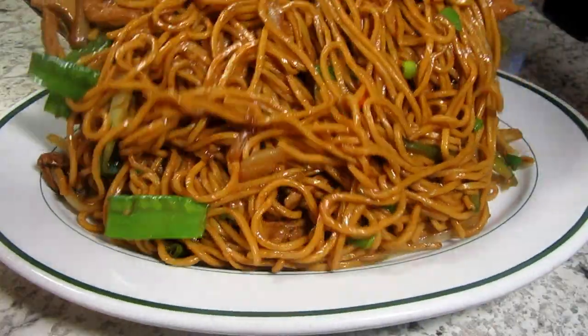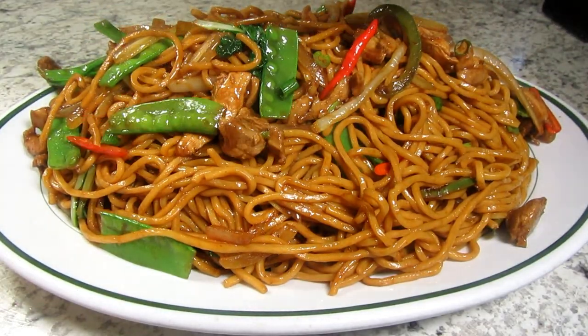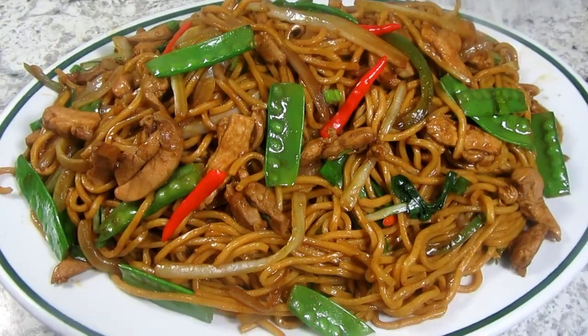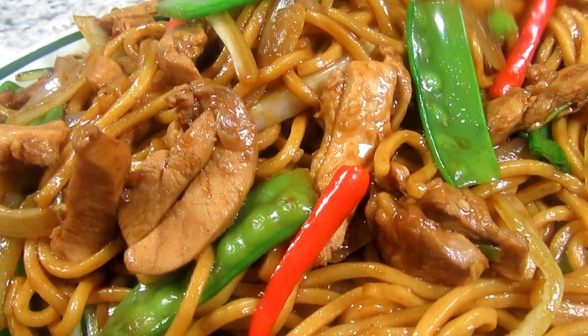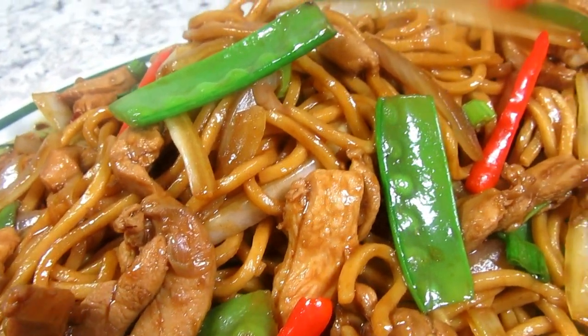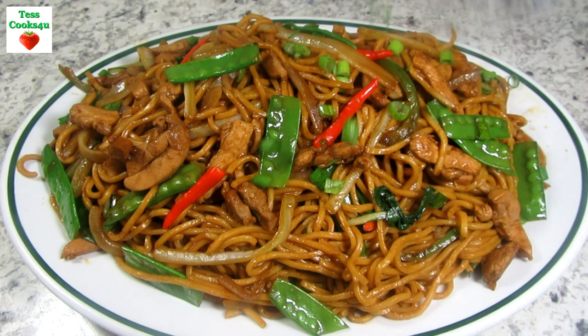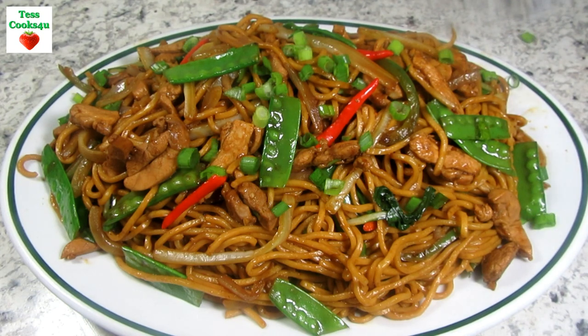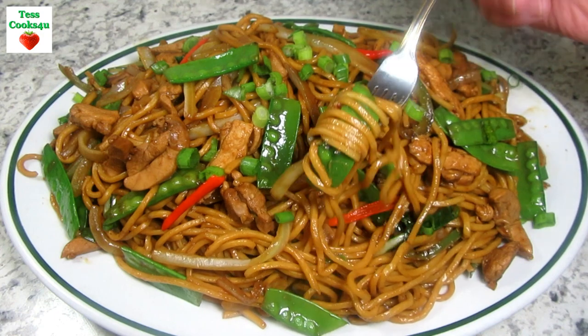If you visit my channel you will see that we love lo mein of all kinds. The addition of the chili garlic sauce and the red chili peppers gives this spicy lo mein a nice kick. A nice big plate of comforting homemade lo mein that you can make yourself just the way you like it. I hope you give this spicy Chinese chicken and vegetable lo mein a try and enjoy!